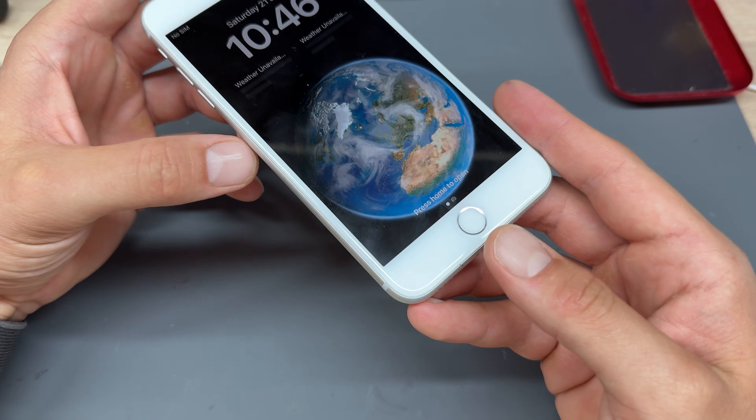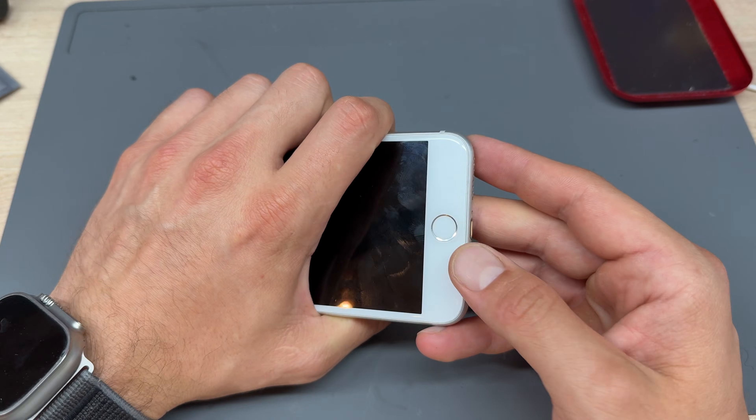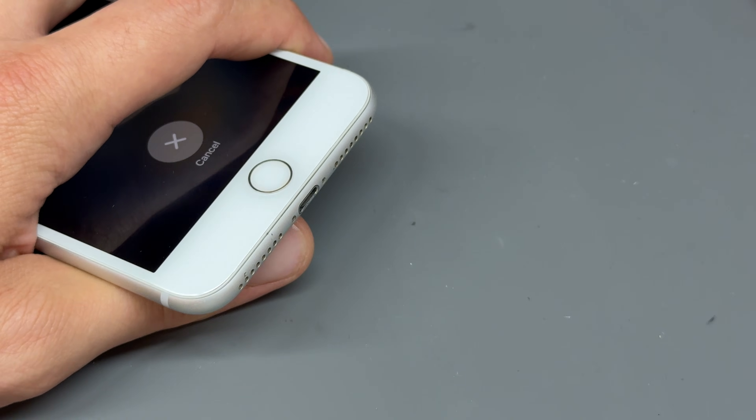In this video I'm going to show you how to replace the home button on the iPhone 8 Plus. This can be a little bit of a tricky repair just because you will lose the Touch ID function.